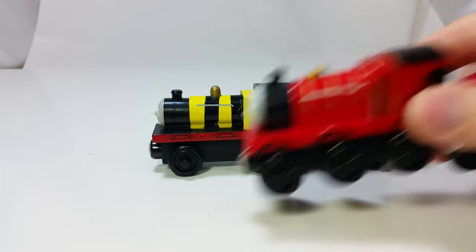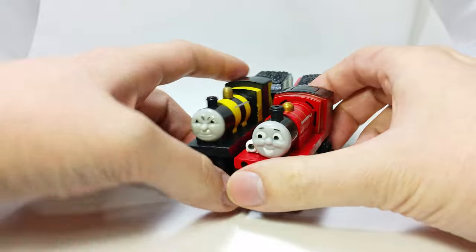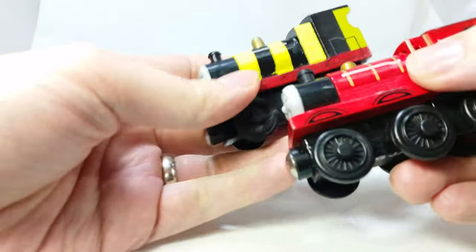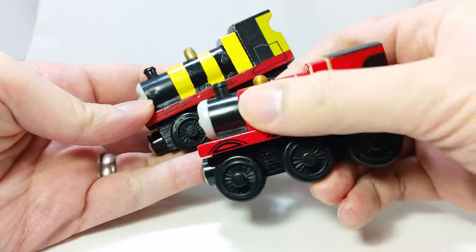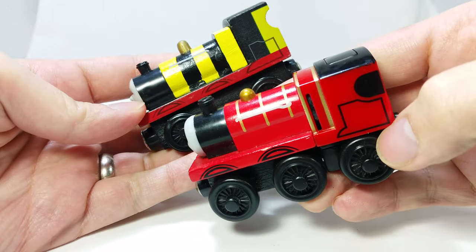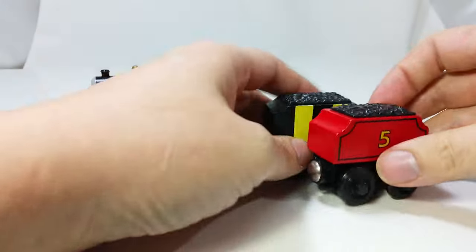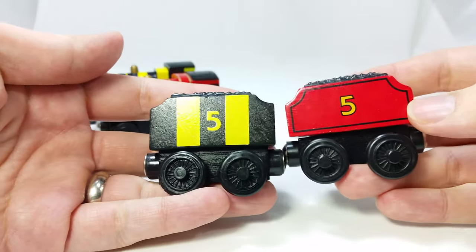Compare it to a real James toy. Although you cannot feel it on the screen, you can actually see that the paint is a lot smoother and higher quality. It has all the proper printed text on the bottom and the wheels.